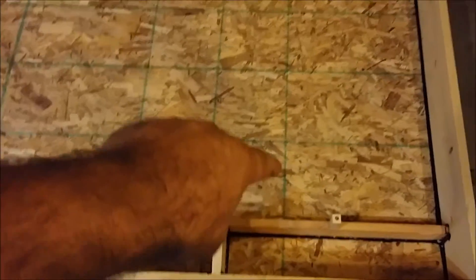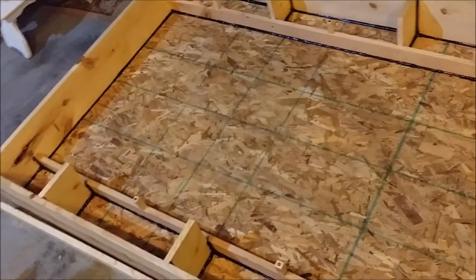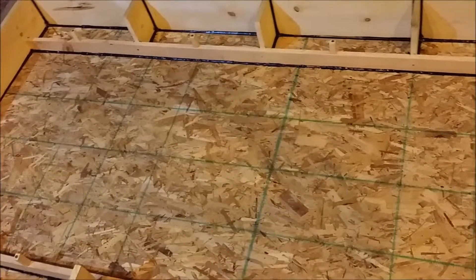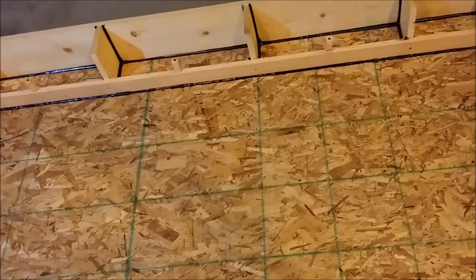I'm going to use downspouts — I have access to some. Air is going to come in down here, work its way through, back down, back and forth through the whole thing until it finally comes out at the very end. Some of the tests I've seen, they're getting about 190 to 200 degree air coming out the back side.